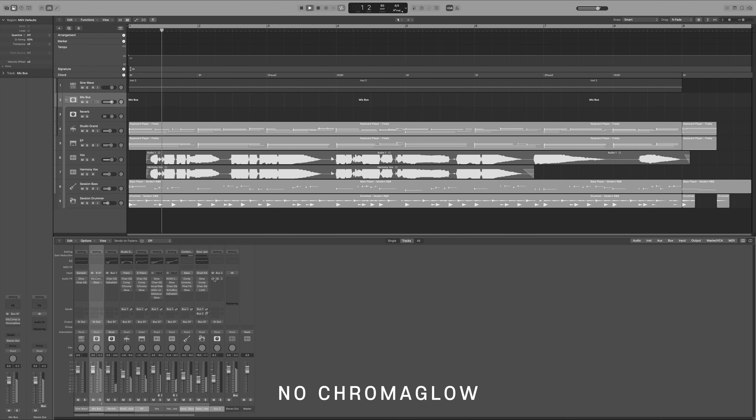To finish off the video, I'll do a quick A/B comparison, switching every bar or so between the non-saturated and saturated version of the track. Thank you for watching. Like, comment, subscribe — all that good stuff. This has been D.I.D. Choi, and I'll see you in the next one.